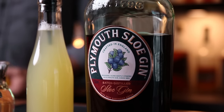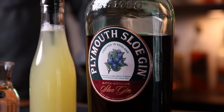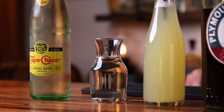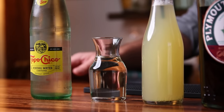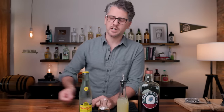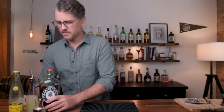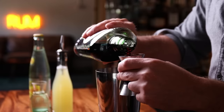For the Sloe Gin, I'm using Plymouth, but you can use whatever brand you like. Some are going to be better than others — spend a little bit more money on a decent Sloe Gin. Lemon juice, freshly squeezed. Simple syrup — this is my semi-rich simple, so it's one and a half parts sugar to one part water. And then the bubbly water — you can use club soda or sparkling mineral water. So let's build. I'm going to need a shaking tin, and you will too.